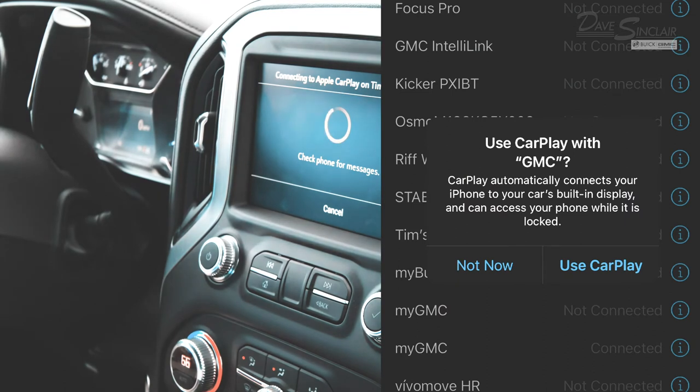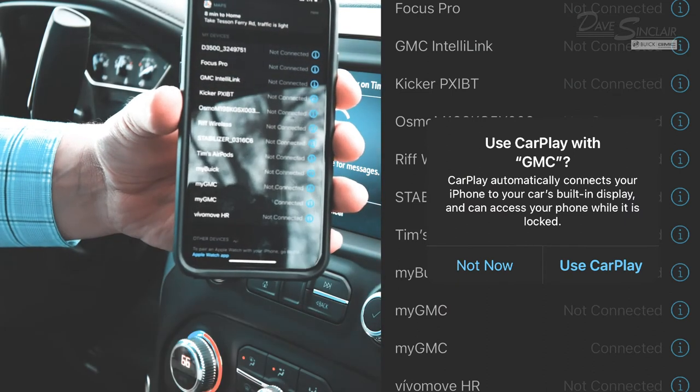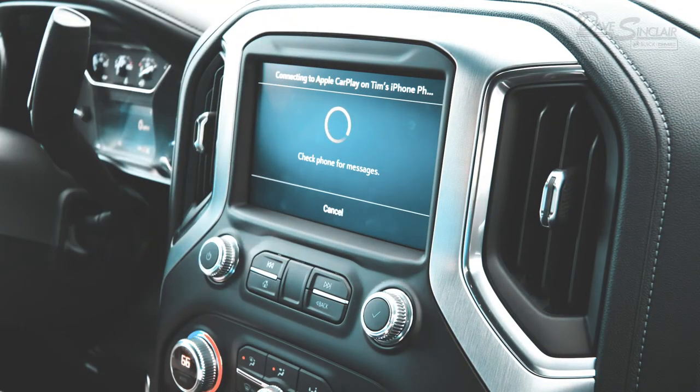Then your phone will ask a similar question. Click Use CarPlay, and after a few seconds, your truck will have wireless Apple CarPlay enabled.